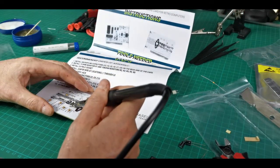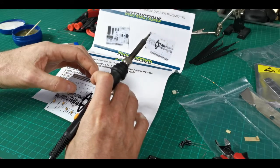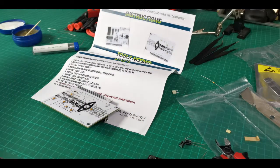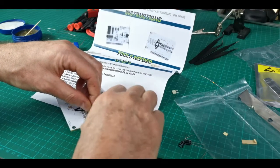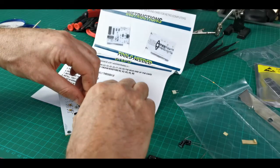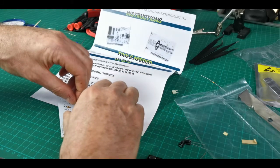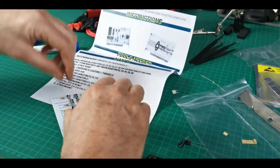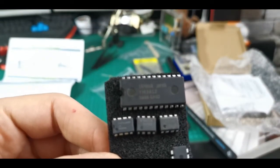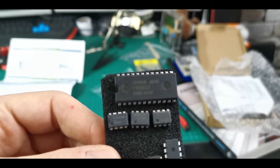I didn't pick this kit for any particular reason other than it was a UK seller, so I got it quickly, and it appears to be made in the UK. I imagine there are different variations made by lots of different people, and there are probably plenty of other versions available from different places on the internet. Just getting the last components on — there are a few capacitors and then the ICs, and one of them is socketed.